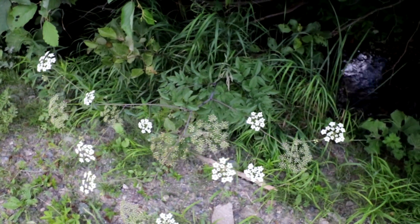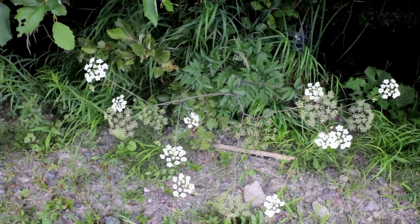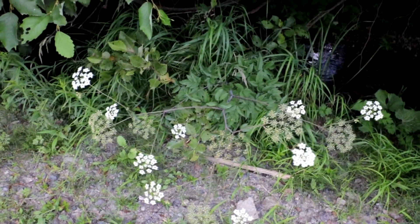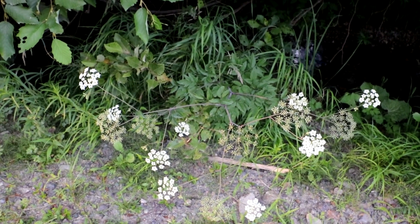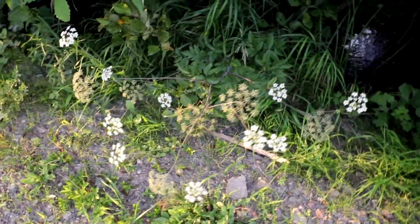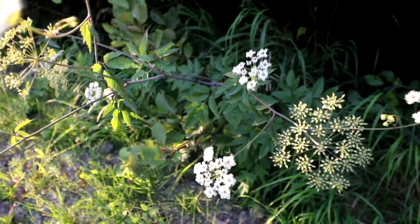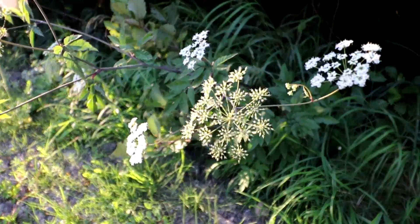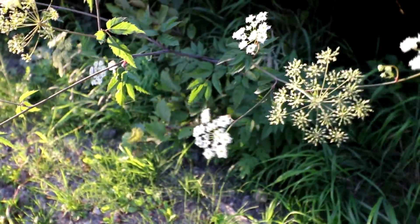This plant is water hemlock. This is one of the seven deadliest plants in the world. It contains a significant concentration of a naturally occurring neurotoxin that can kill a cow in a mere 15 minutes. The somewhat potato-shaped or parsnip-shaped tuber underneath — especially as this plant is in the parsnip family — is where the highest concentration of toxin is. It occurs as a yellow oil, and if you were to dig a few inches under the soil and extract that tuber — which I'm not going to do because it's so toxic that even handling it can cause illness or death — you would see a yellow oil appearing within that tuber. That's the neurotoxin.